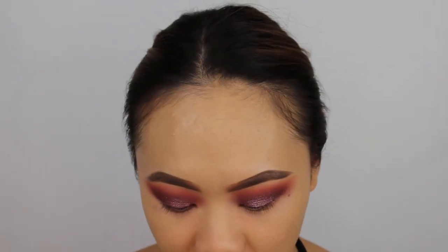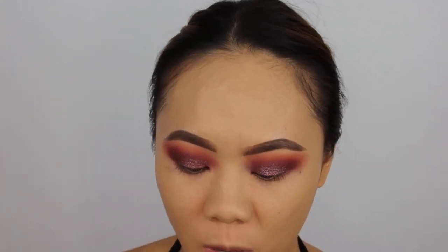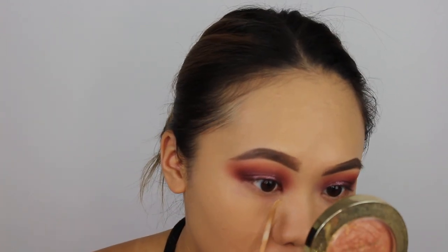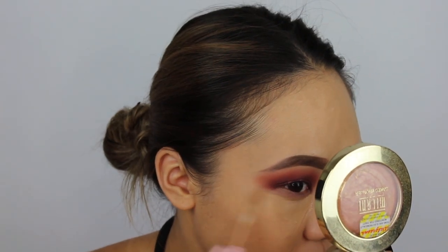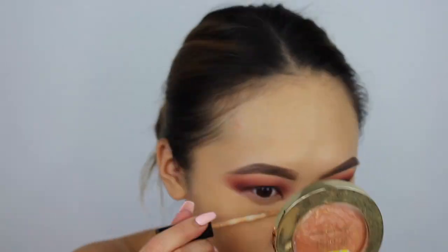So now I'm going to conceal. Today I'm going to be using my Wet n' Wild Photo Focus Concealer in Medium Tawny. Medium Tawny is kind of like a correcting shade — it has a very peachy, orangey undertone. I'm also going to take the time to carve out my shadow with this concealer and then blend it out.